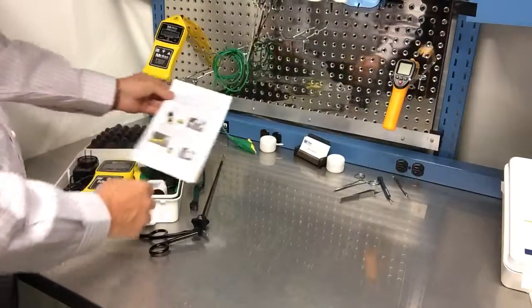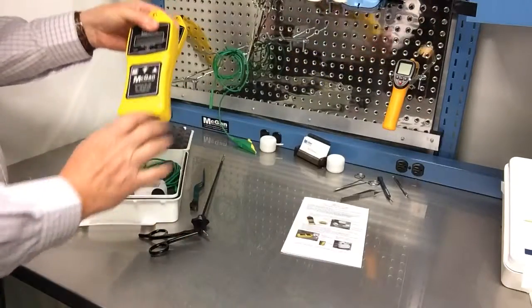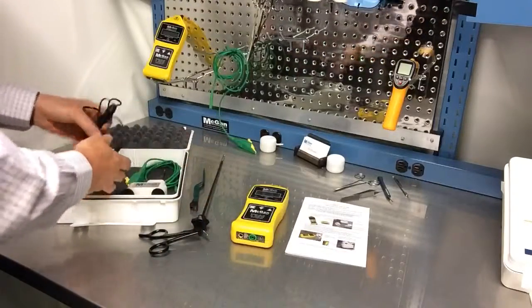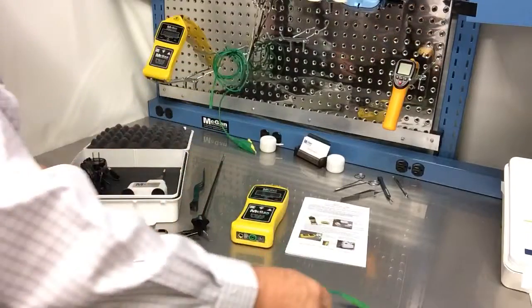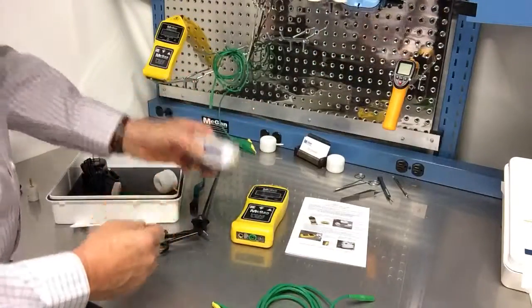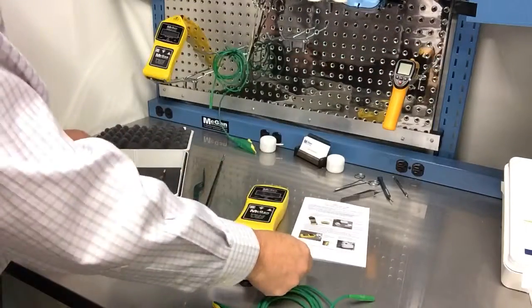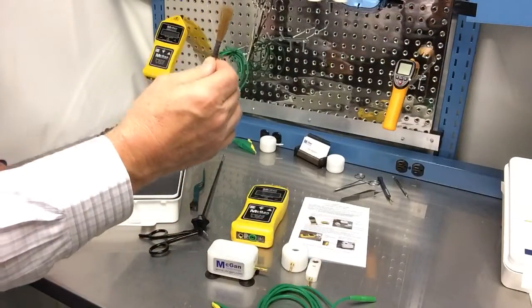Inside you'll find an IFU, the actual unit itself, a charging cord because it's rechargeable, a green ground wire, a saddle, a ring electrode — LSE we call it — a tri-hole electrode, and a brush electrode.